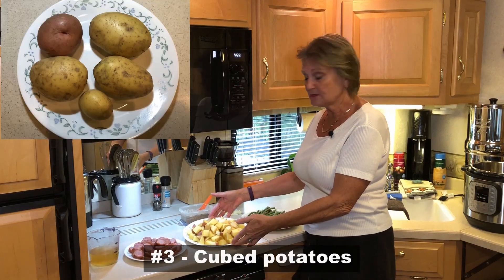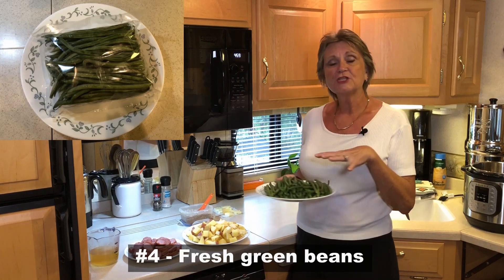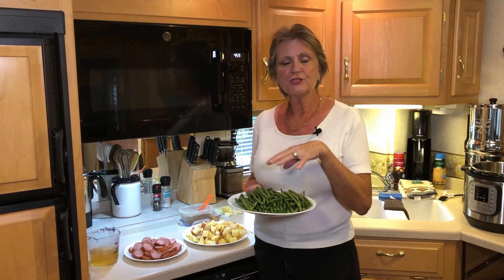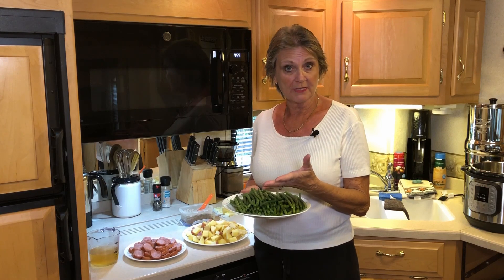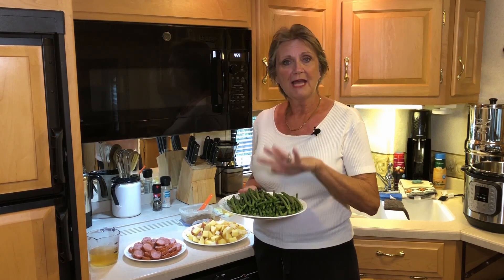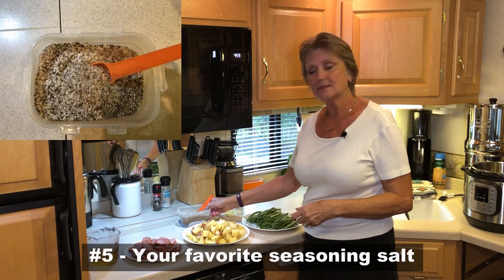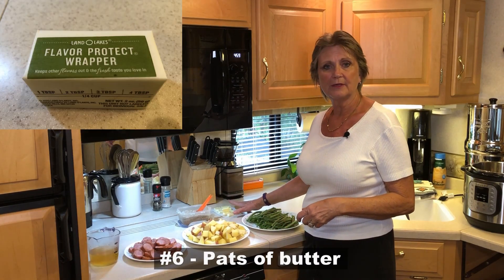Obviously you're going to use some cubed potatoes. Then you're going to have some fresh green beans. Sometimes if you don't have fresh green beans you can use frozen — either one will do, though I usually use fresh. And then you have seasoning salt and your pats of butter.